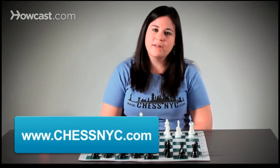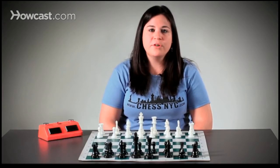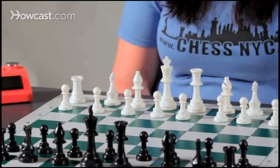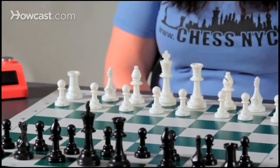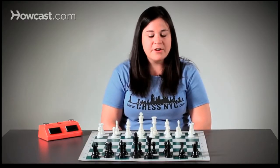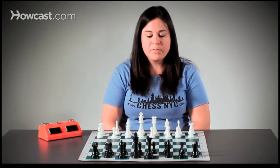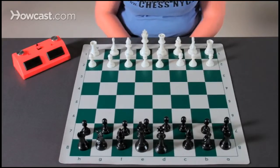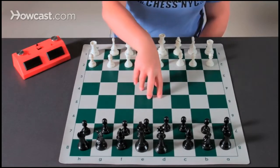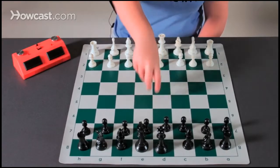Hi, my name is Rebecca Taxman and I'm with ChessNYC, and I'm going to talk to you today about the three principles to opening strategy. When we get to the game, we're always like — what do I do? There are so many pieces. I'm going to give you three steps to help you create a strong, confident opening. First, we need to understand these four center squares, which are considered our super squares — the control center of the board.